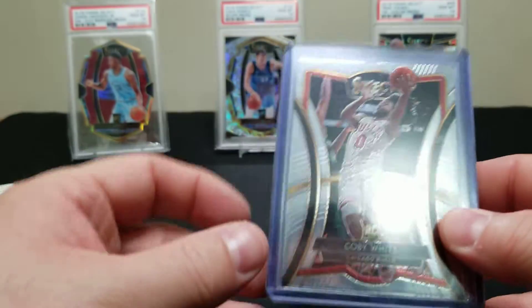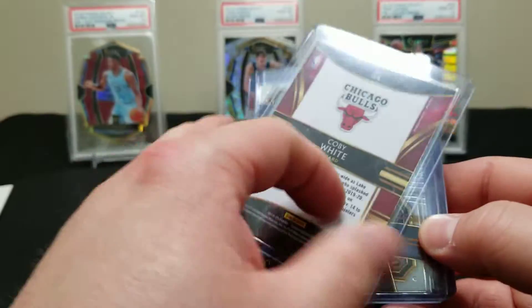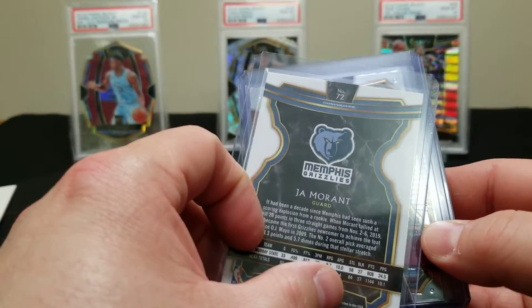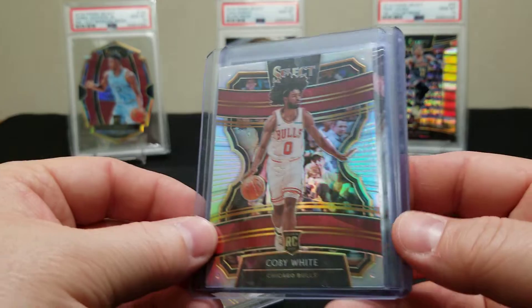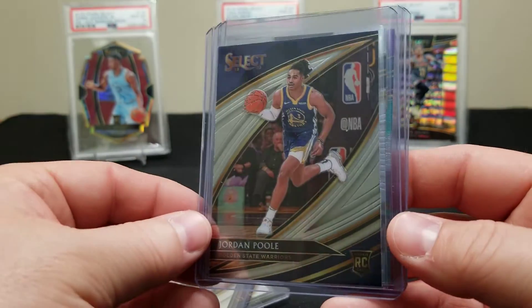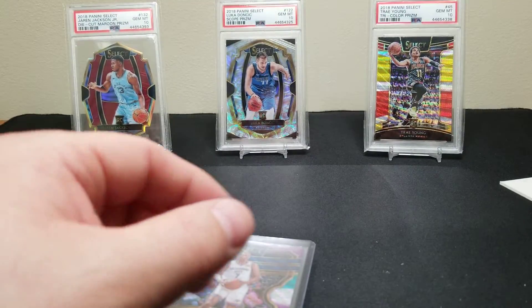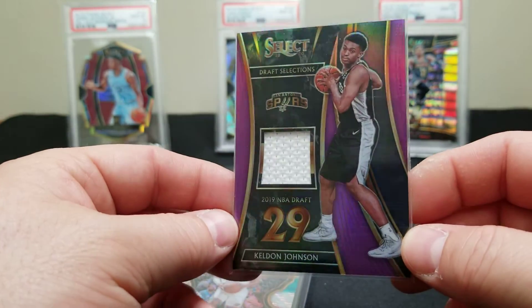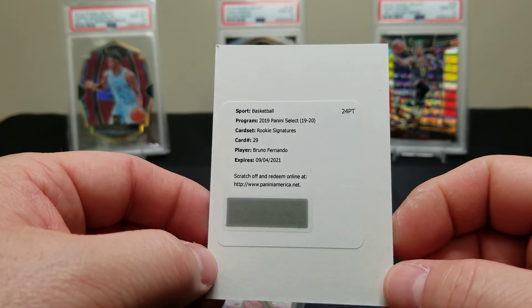Alright, quick recap — wasn't the best box but it wasn't terrible. Started off great. Me and Brian like to PC Coby White and we got the Coby White Premier Level. We got the Ja Concourse, the Coby White Premier Level, the Coby silver which is probably our favorite card in the box, the Brasdikis Courtside, Jordan Poole Courtside, the Brandon Clark base rookie, the Bazley Tricolor, a Thaddeus Young napkin relic, Kel'Don Johnson rookie relic. And the ultimate disappointment — the Bruno Fernando Rookie Signatures.